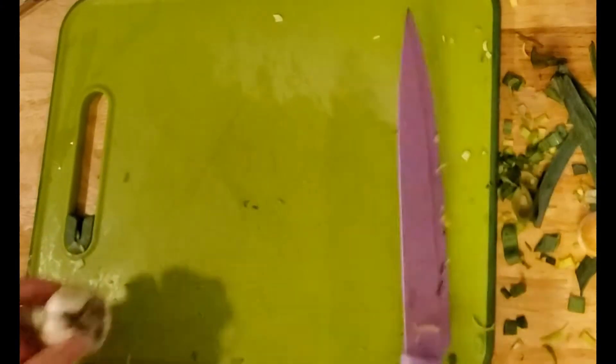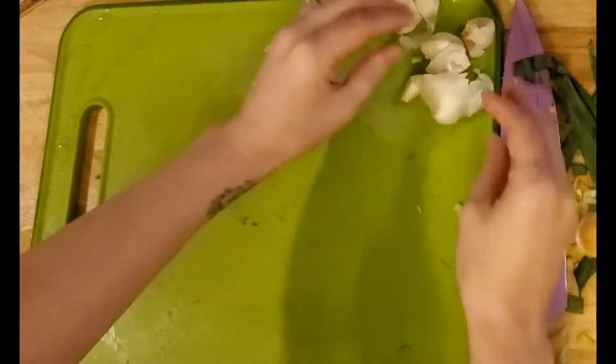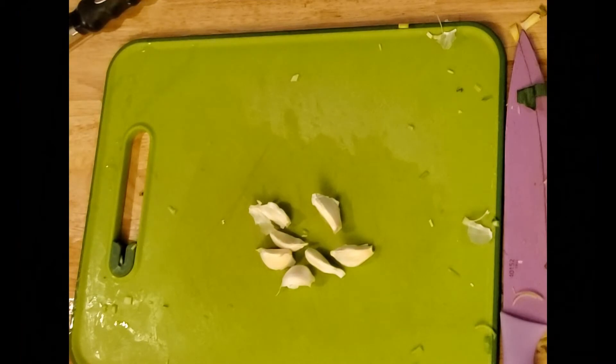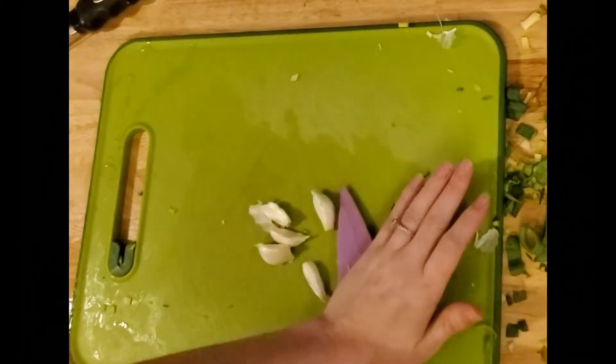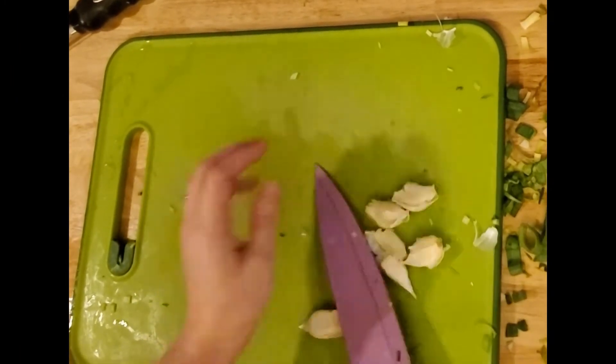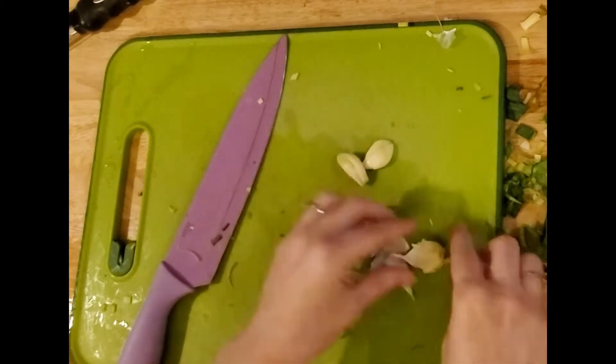Right now I'm going to go ahead and prepare my garlic. I like to use the bottom of my cutting board and kind of just push down on it because it makes it really easy to get all the cloves off. Then I'm going to smash them with my knife because it helps to release all the juices and wonderful garlic flavor. I'm going to mince these as well, and then I'm also going to cut up a shallot and mince them to add to my pot.